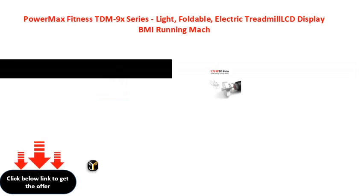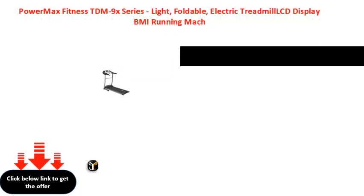PowerMax Pro Workout by Walk, Run and Jog at Home.